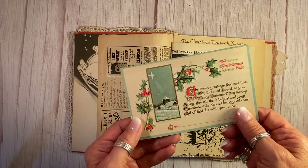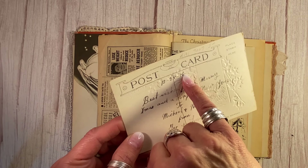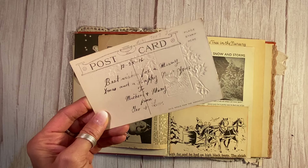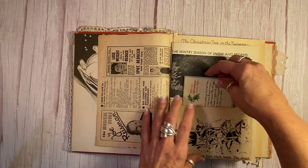Including this beautiful postcard here — this is from 1916, written on Christmas. Best wishes from Gio and Lois. How cool is that?